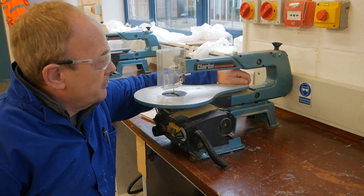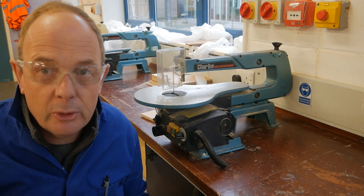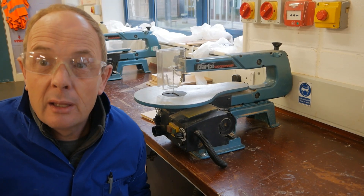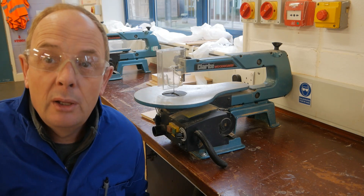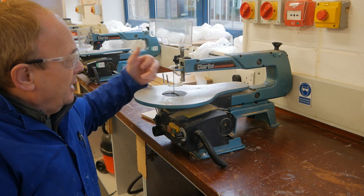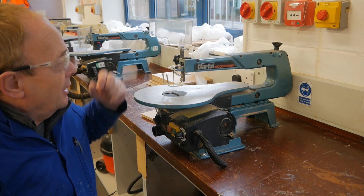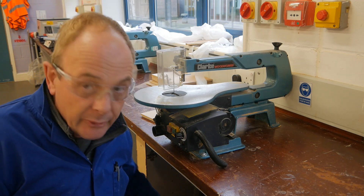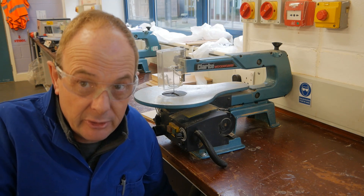This is the scroll saw. Before you use it, have a look, move anything in the way, and do a quick inspection. You're responsible for this — once you've done your training, you need to do your own risk assessment, read the risk assessments on the wall, and make sure you're using it correctly. There's your guard, and that's a coping saw blade — they are sharp. When you're working, that guard comes down. Underneath, we've got a dust extractor; make sure that's turned on when you're using it.